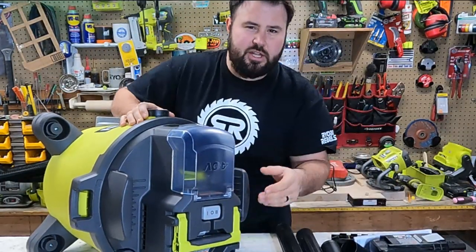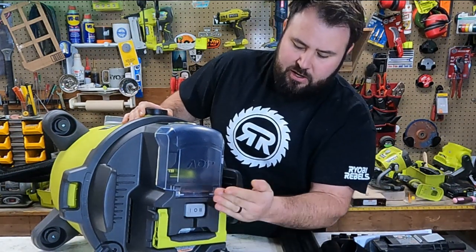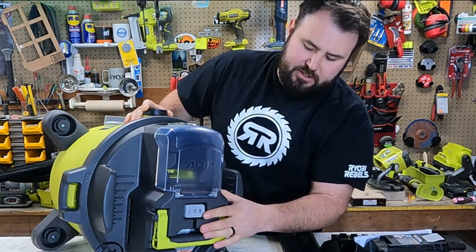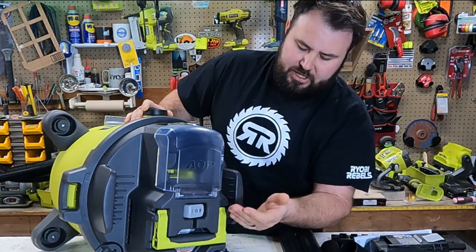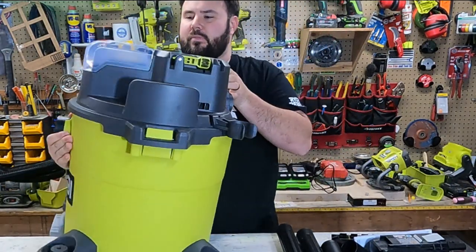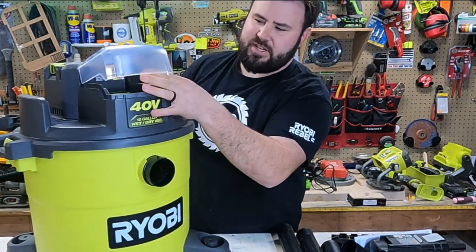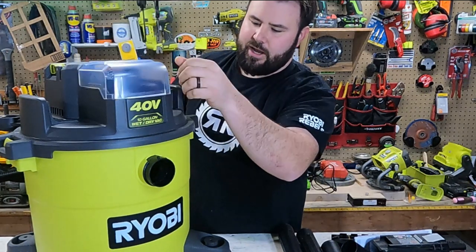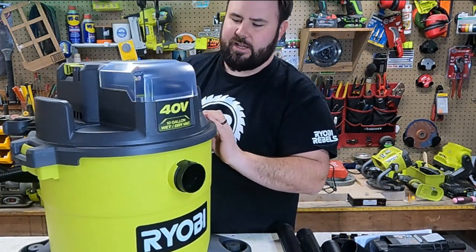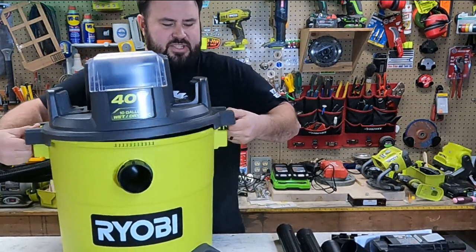When you press the button, this is a two-stage wet vac. Stage one is the weaker, quieter setting, and stage two is your most powerful — you'll see that in a minute. Looking at the cover, this is water resistant — I believe it's IPX4 — so not waterproof but water resistant. Let's open it up and take a look inside.